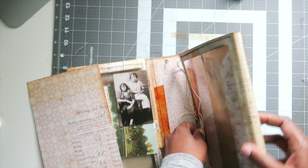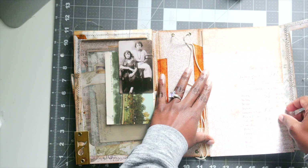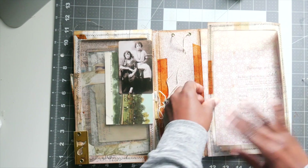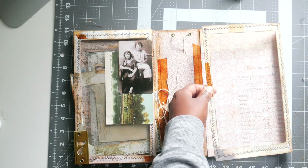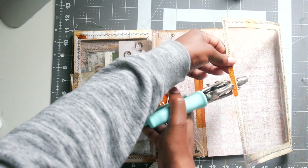Okay, so it is on there. So that is our cover, and then this is going to lay like this. And then we're going to have an eyelet right here to close it, so we'll put one right here real quick.